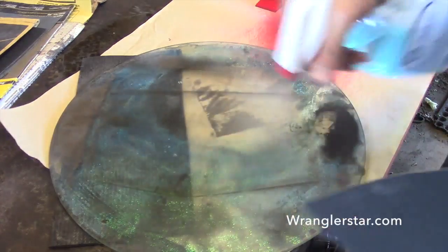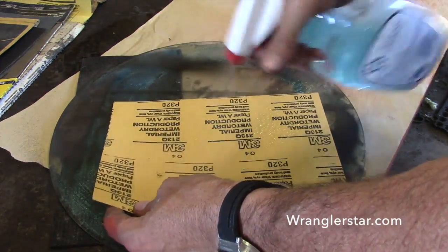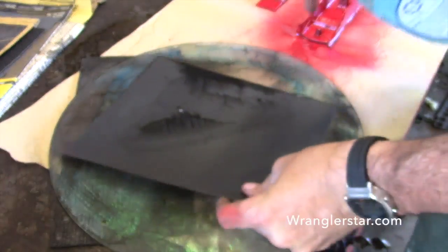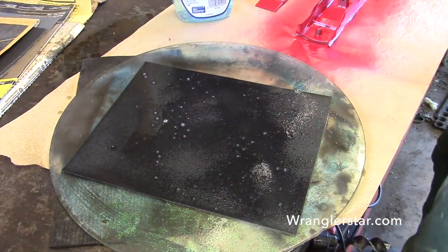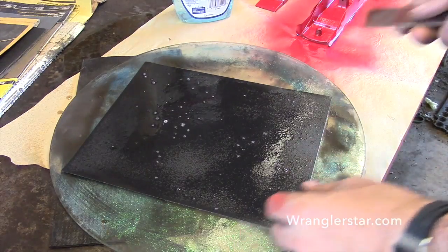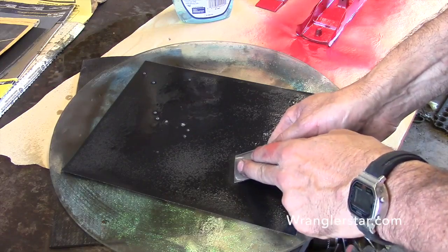While the paint is setting up, we'll go ahead and get a proper edge put on this iron. This is really good steel — it'll take a nice edge. We'll start with 320 grit, and just like we do our chisels, we'll sharpen our plane blades the same way.